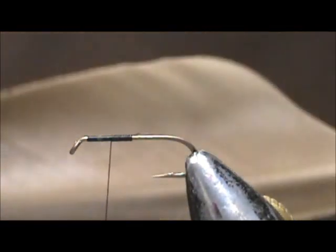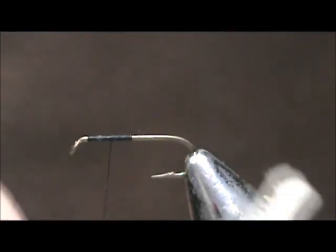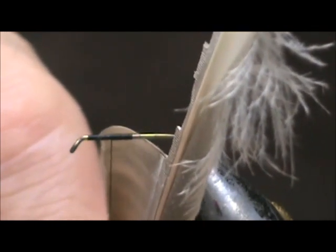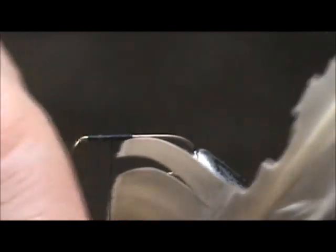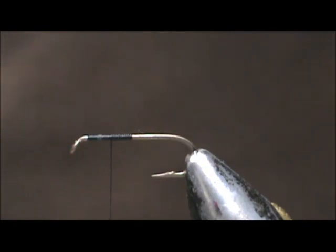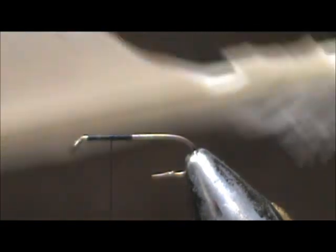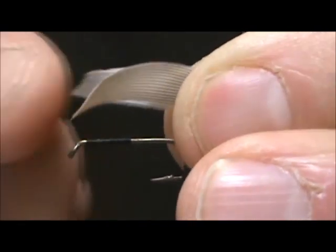For our wings we're going to use a matched pair of mallard wing quill. We're going to touch the hook shank with the mallard, poke the point through, and that's going to be the size of our wing. We're going to take the other and do the same — touch the shank, push the hook point through, and that's the size of our wing. We're going to place them back to back and you get that natural curve and natural slant to the wing. We want that on top.